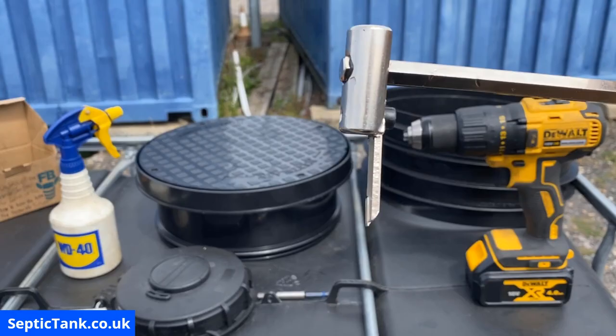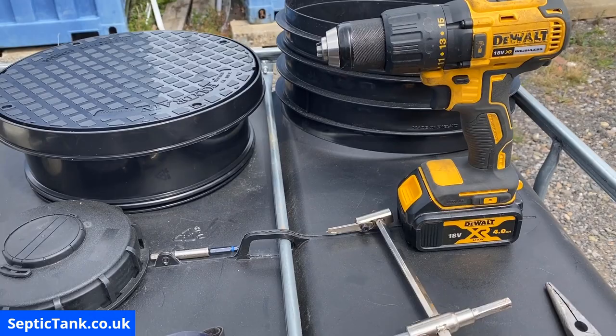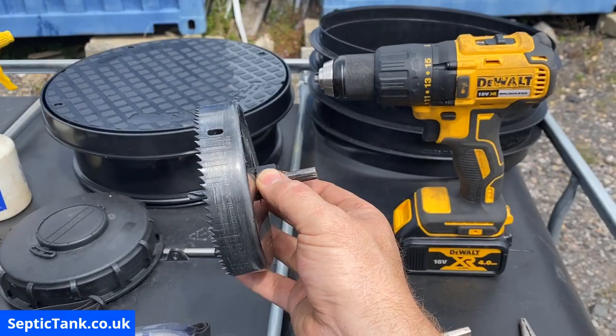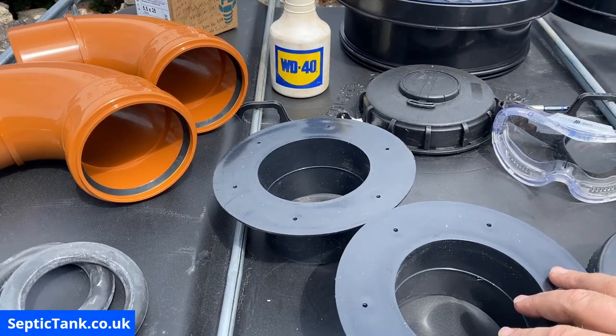This cutting tool I got off eBay — it's got a cutting tool on either side and a drill bit in the middle. It fits into the chuck of the drill. You've also got a hole saw — this is a 120mm four-inch cutting saw with teeth and a drill bit in the middle. That also fits into the chuck of the drill.